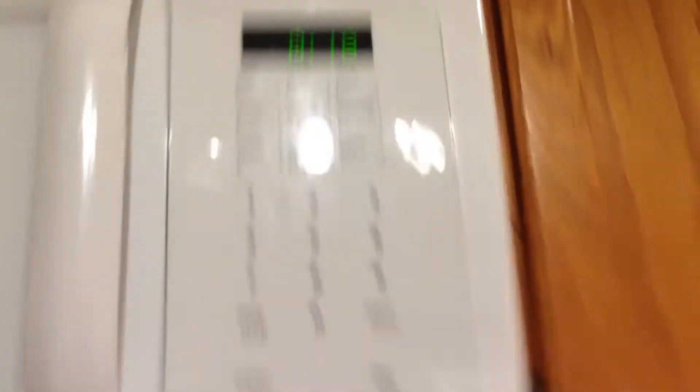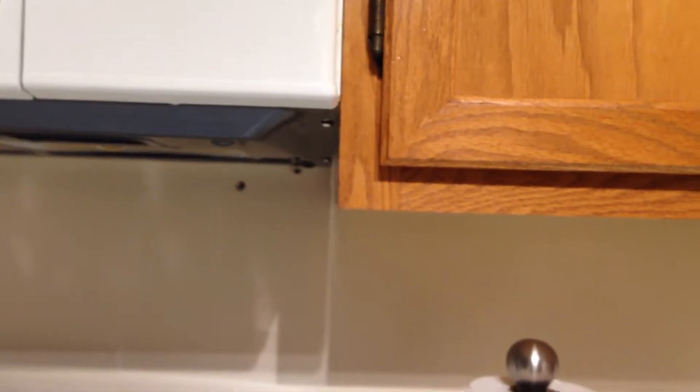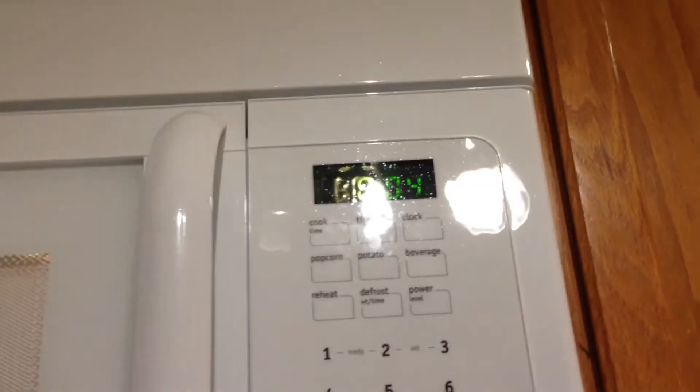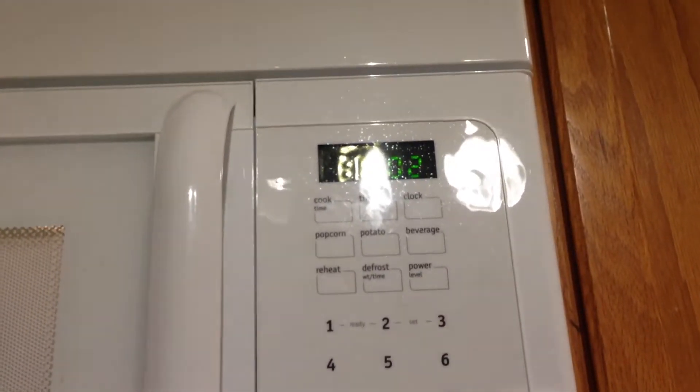You can see inside there the mug is now spinning. We've got about 20 seconds left — it should be done any second. Seven, six, five, four, three, two, one.